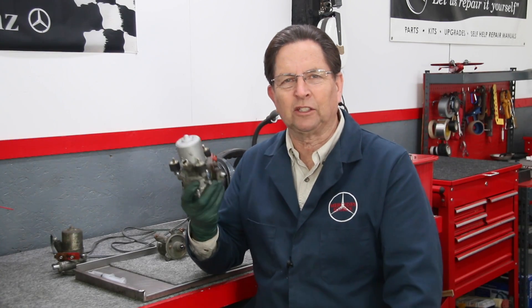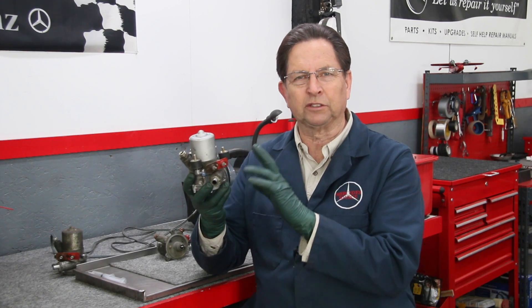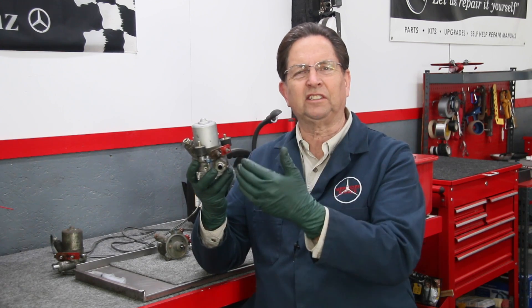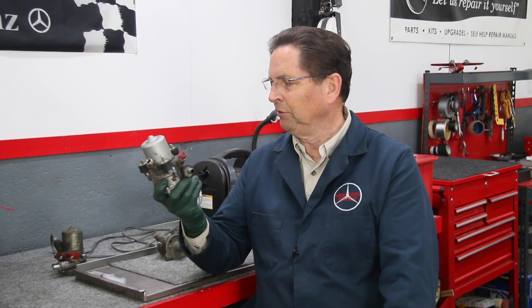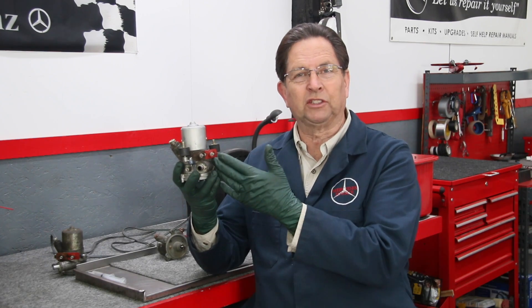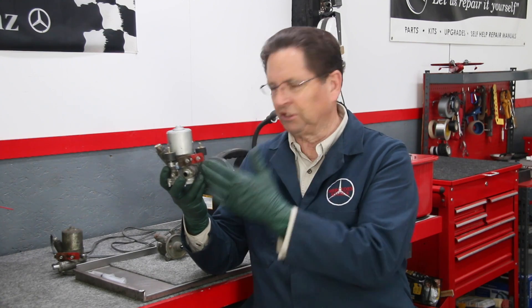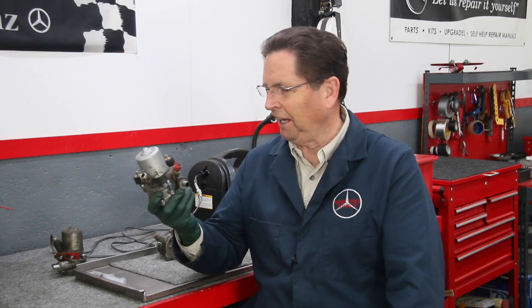This is the short mechanical fuel pump that was used on a lot of Mercedes-Benz cars from about 1966, 67 up to 1972 that used the mechanical fuel injection. This is the pump that's on my 6.3, the Beast. This is the identical pump that's on Happier. This is the same pump that's on my daughter's 280 SE sedan.